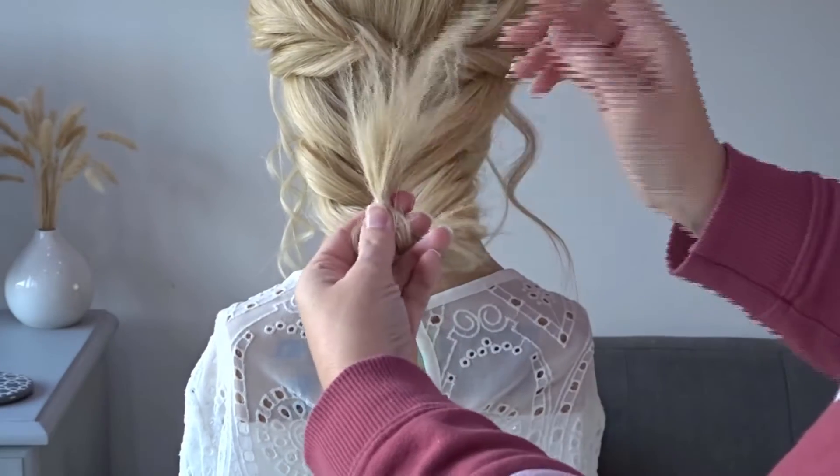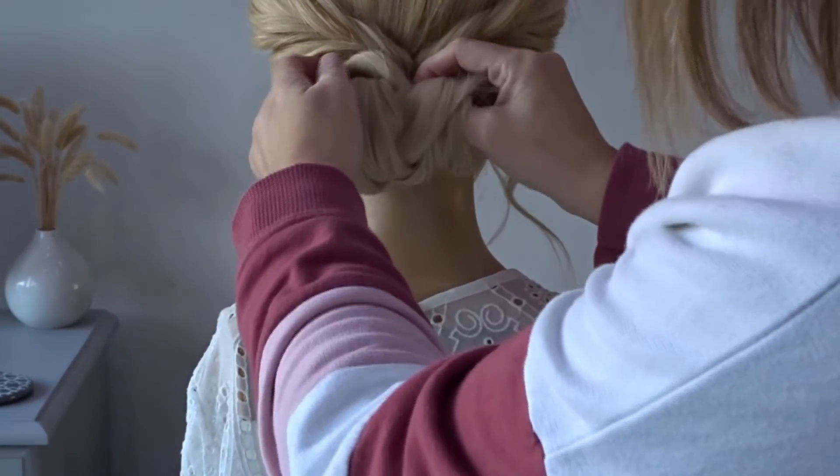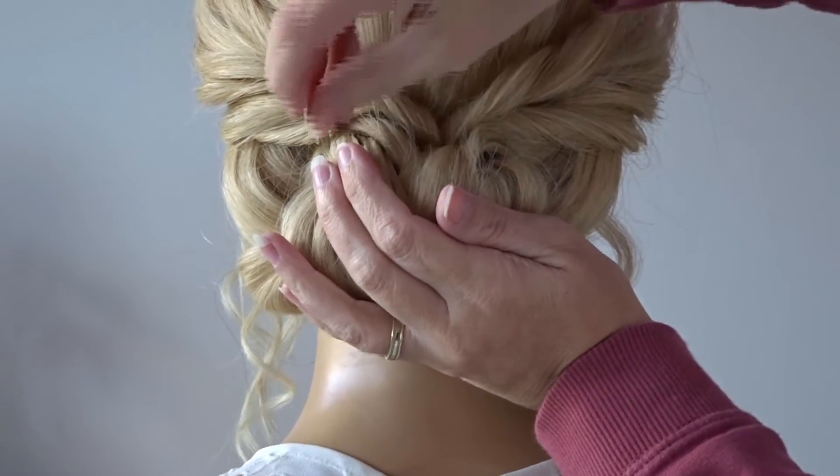Taking hold of the end of the braid, we're just going to roll this up until it meets the nape of the neck, hold it to the head and secure it all around the outer side of that little bun with as many bobby pins as needed.